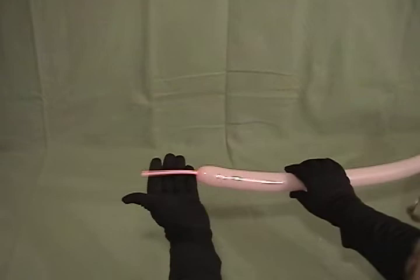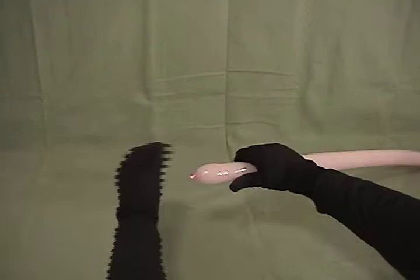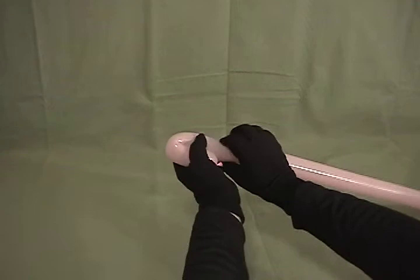For our hummingbird, I've taken a 260 and inflated it, leaving about a 4 to 4½ inch tail on the end. We're going to start with our knot end and make a fold twist with about a 4½ inch bubble or so.